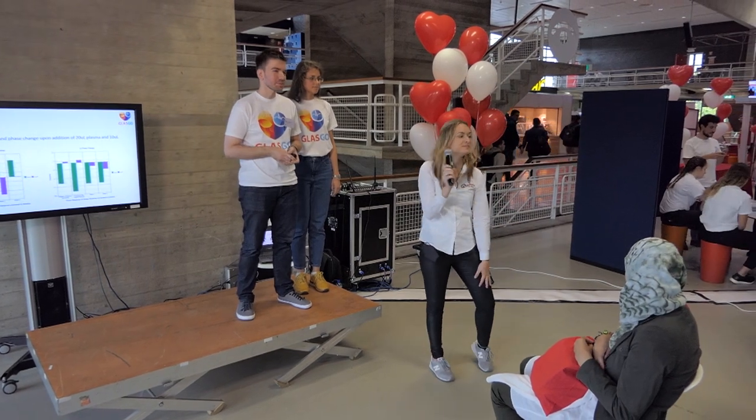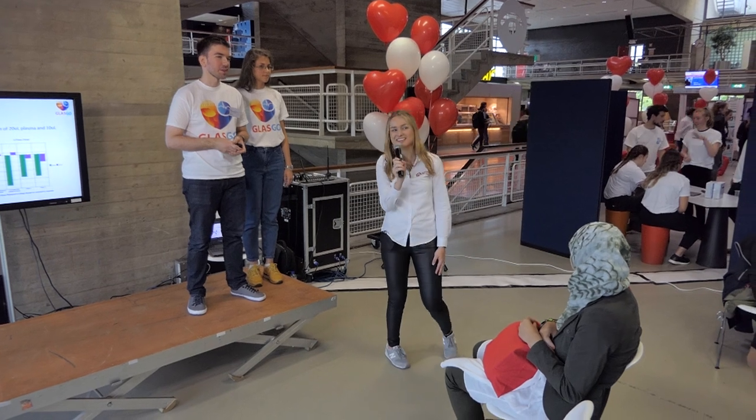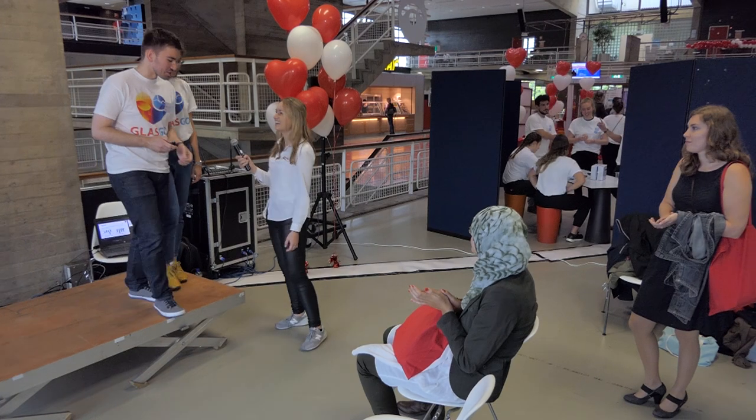Thank you for your pitch. Thank you so much.